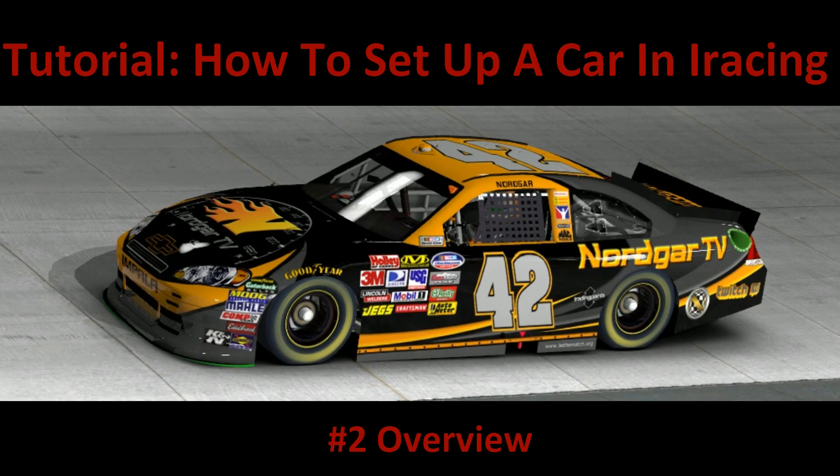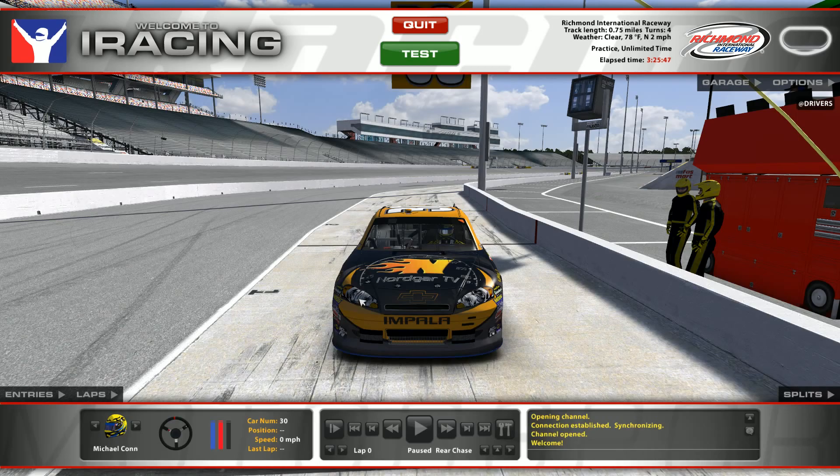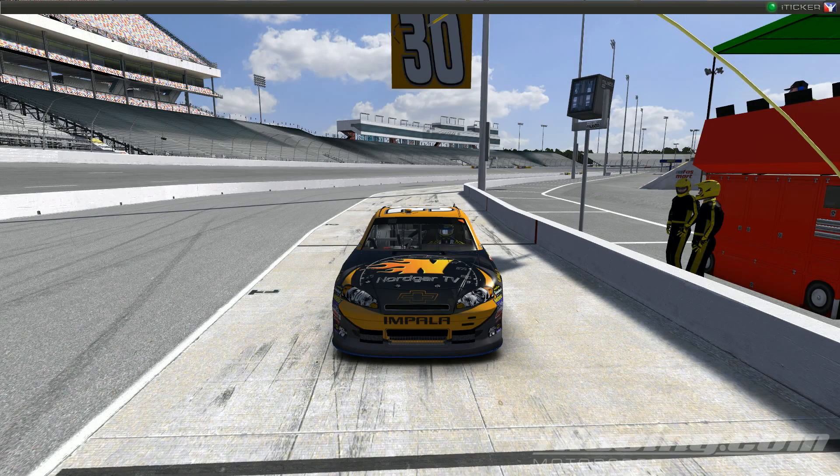Hi guys, this is Norgar. Welcome back to the tutorial on how to set up a car in iRacing. This is video number two: the overview. In this video we're going to be going over everything that you can change in iRacing on the Class A Cup Car, and going over all the different variations of what everything is. We're here at Richmond International Raceway during the day with the Chevy Impala Norgar TV 2012 Cup Car.